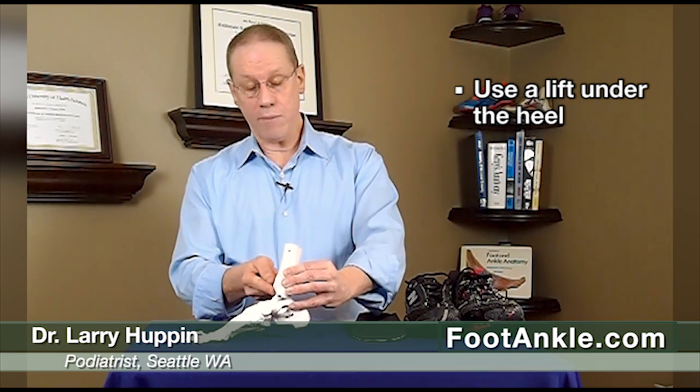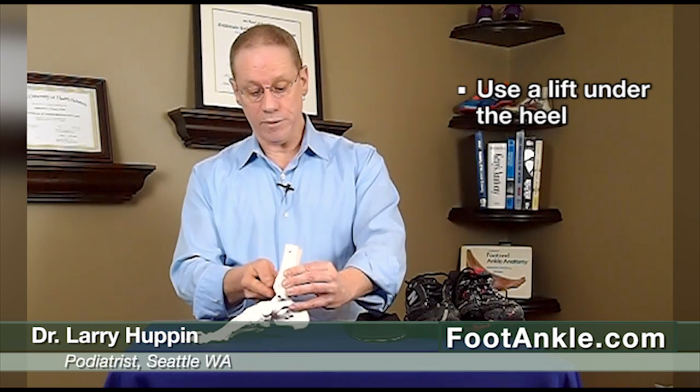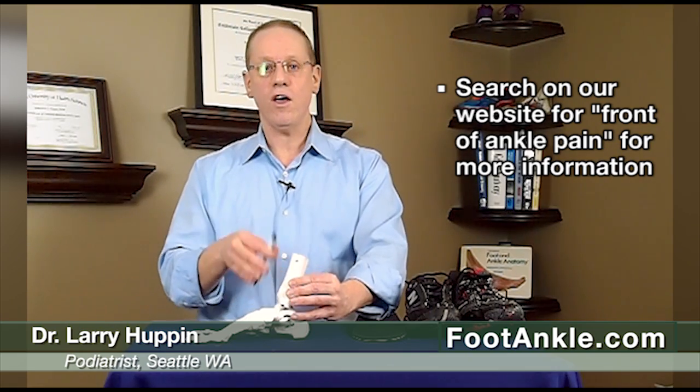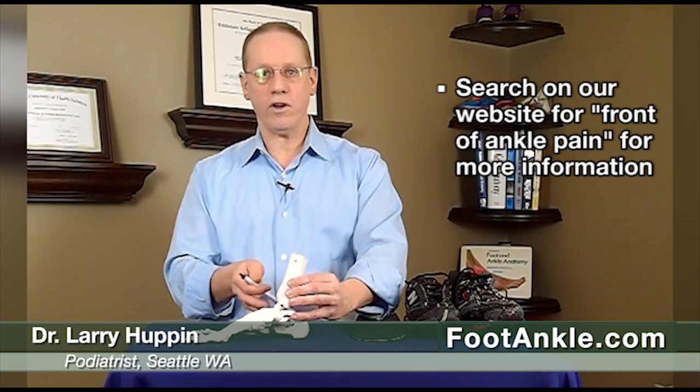One of the first things we do to treat this problem is put a little lift under the heel. If you lift up the heel, you actually move the tibia bone farther away from the talus — the ankle bone — and create more space in that region. You can get a heel lift; if you go to our website and search for front of ankle pain, you'll find a link to a couple of good heel lifts.